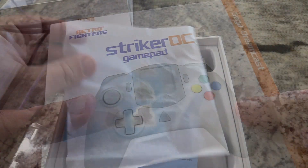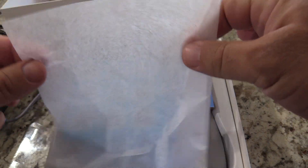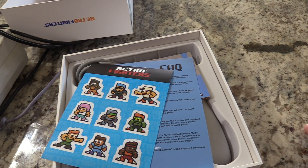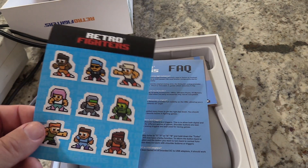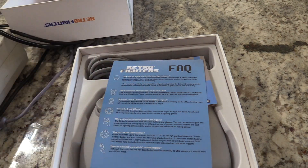The box just kind of slides open. The first thing I noticed is you get some limited edition tissue paper — I'm just messing with you guys. You also get some cool stickers. These characters kind of remind me of something from River City Ransom back in the day. You can see the guys behind RetroFighters are obviously retro fans themselves. You can put the stickers on your controller, your desk, whatever you want.